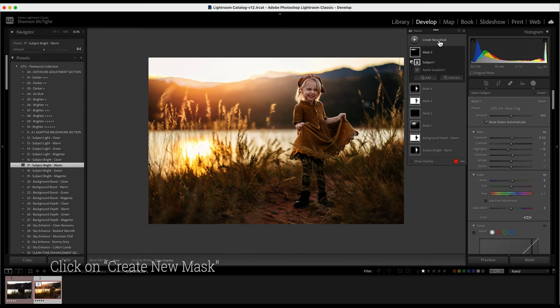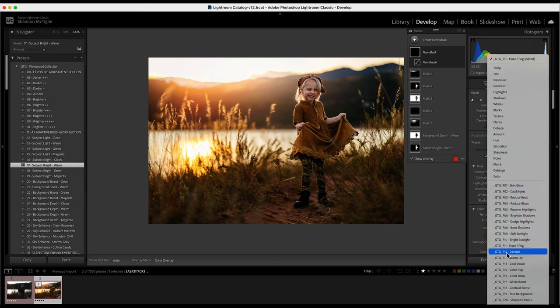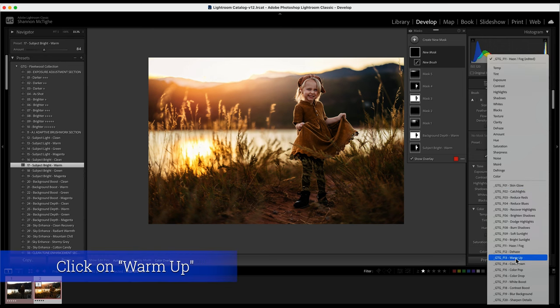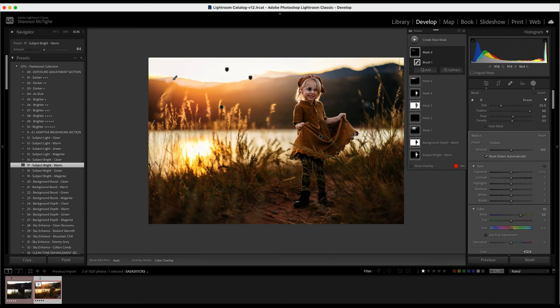If I want a little more warmth in the photo, I can get a brush and click Warm Up. With a big brush I'll rub the warmth towards her, creating warm light going toward her from the sky. I had my flow and density lower, so I'll pull that up so it comes on a little stronger. If I turn it on and off, you can see the warm light that's coming towards the little girl.